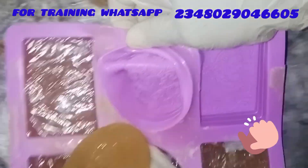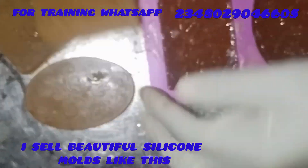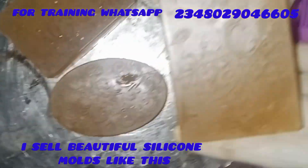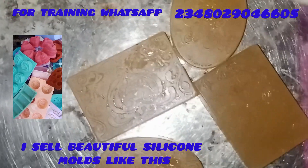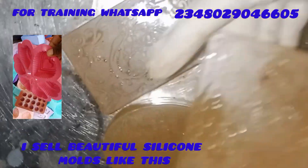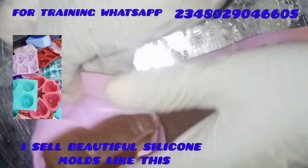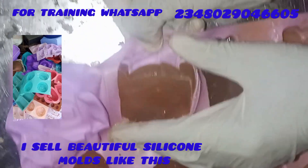Can you see how beautiful these soaps are? So I'll be teaching you how to produce these soaps, going through the process from start to finish. I also sell these beautiful silicone molds — the silicone molds gave them these beautiful shapes and designs. If you need silicone molds, please send me a WhatsApp message on the number above and I'll get it delivered to you.